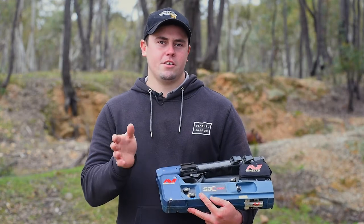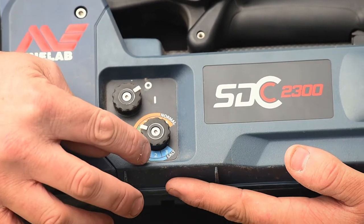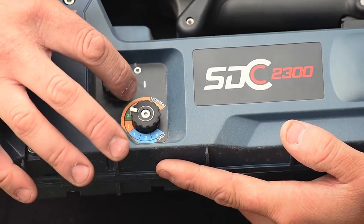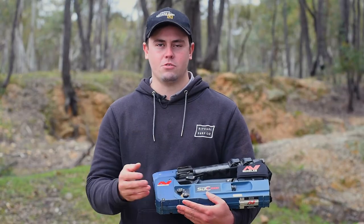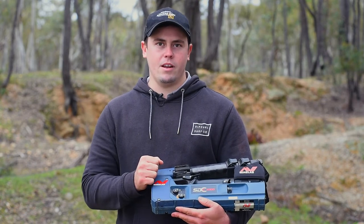The SDC sensitivity level is hugely important while we're out detecting. We can see we have some salt settings here, indicated by the blue, and then we start to get into our normal sensitivity settings here, which are indicated by the orange and the green. The green one is there as a factory preset, and if you need to go back to factory settings for some reason, it's indicated by the green number there.